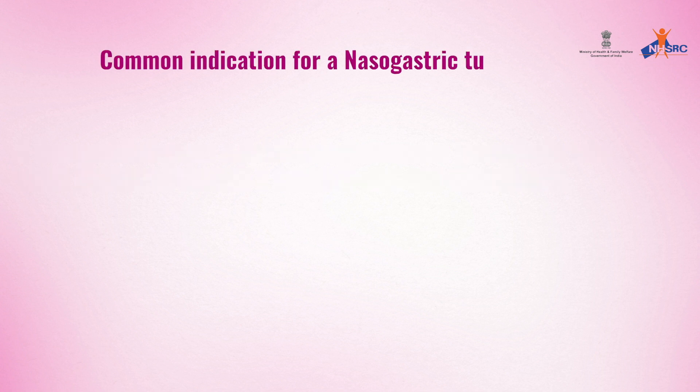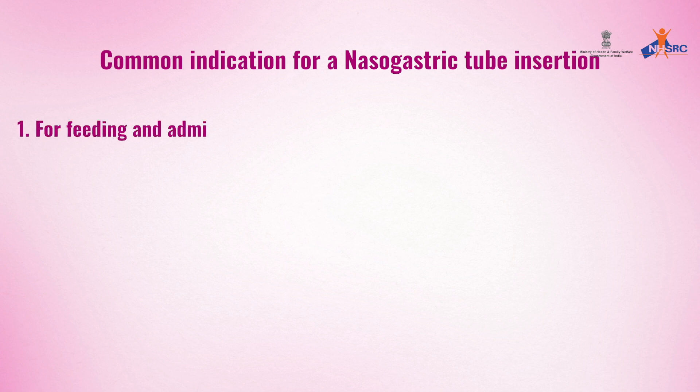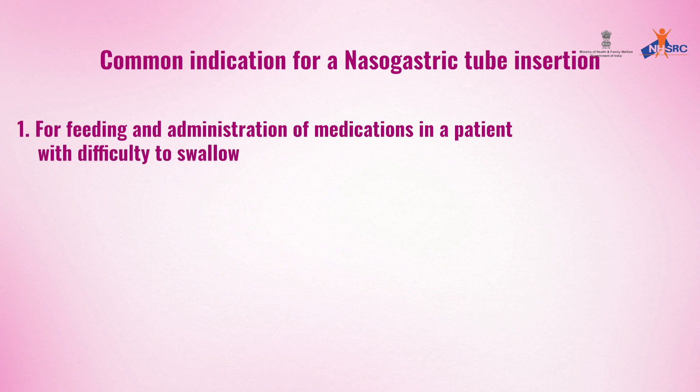Common indications for nasogastric tube insertion include feeding and administration of medications in a patient with difficulty to swallow, and for nasogastric aspiration.